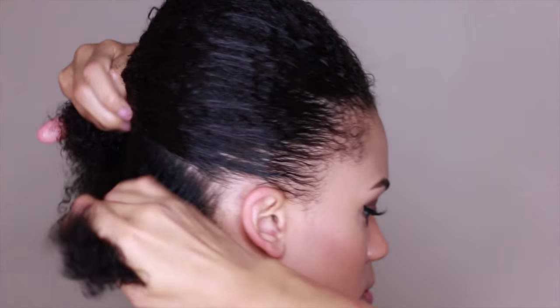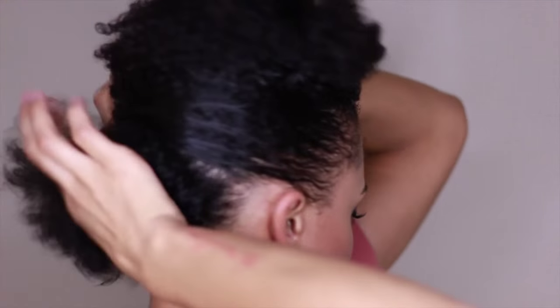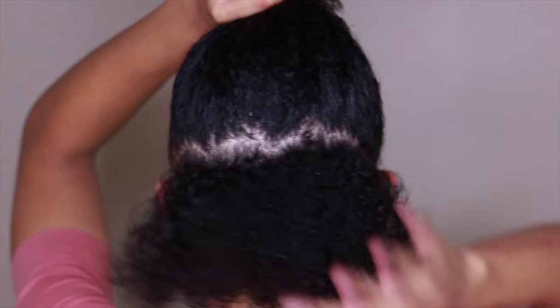My hair's already been washed and conditioned so it's still damp. I'm just taking it out from the towel and giving it a little shake. Now I'm sectioning my hair starting from the back. It's always important to work in sections because it gives you more control.